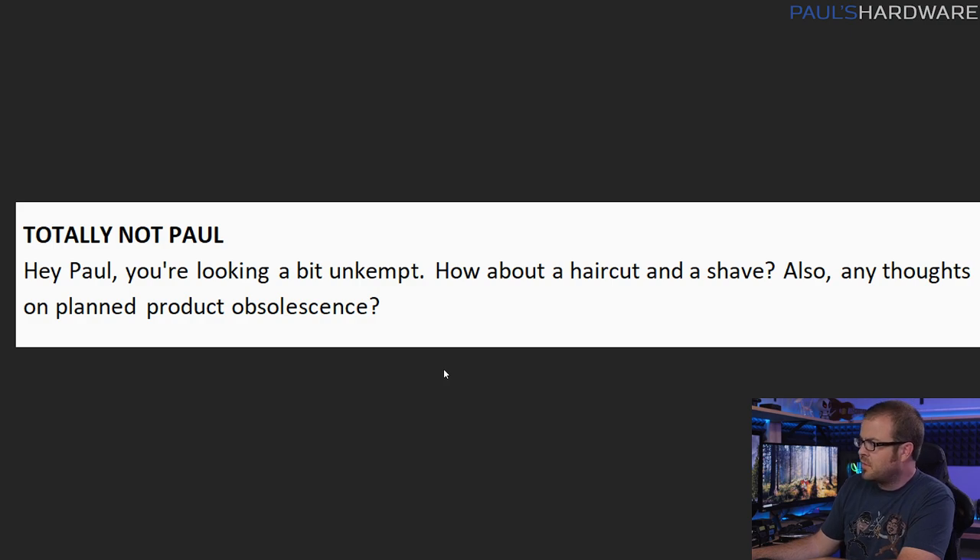The question says: hey Paul, you're looking a bit unkempt. How about a haircut and a shave? Also, any thoughts on planned product obsolescence? Very good question, Paul. Glad you asked this right now, because I do make videos and typically take a glance in the mirror before I go on camera. I usually try to make sure I've shaved or given myself a haircut, but I don't shave all the way — I use just a beard and mustache trimmer, and every two or three days I just kind of trim it all up.